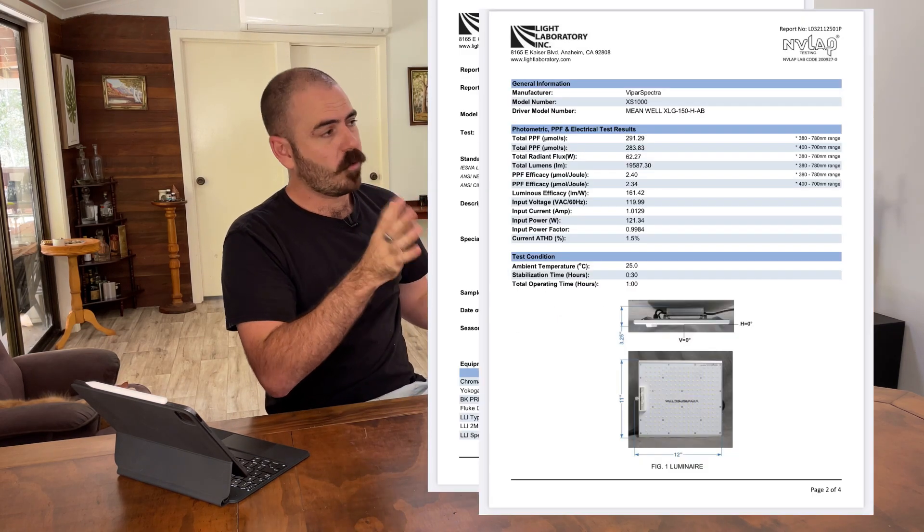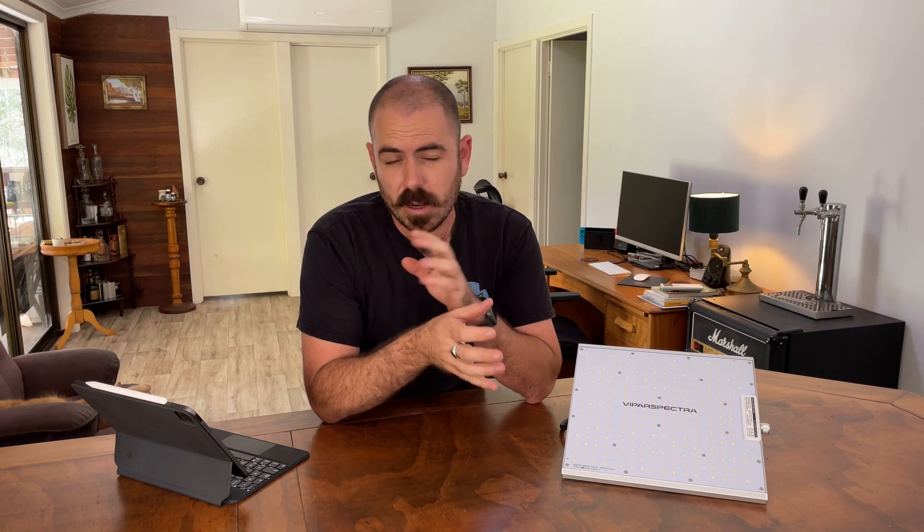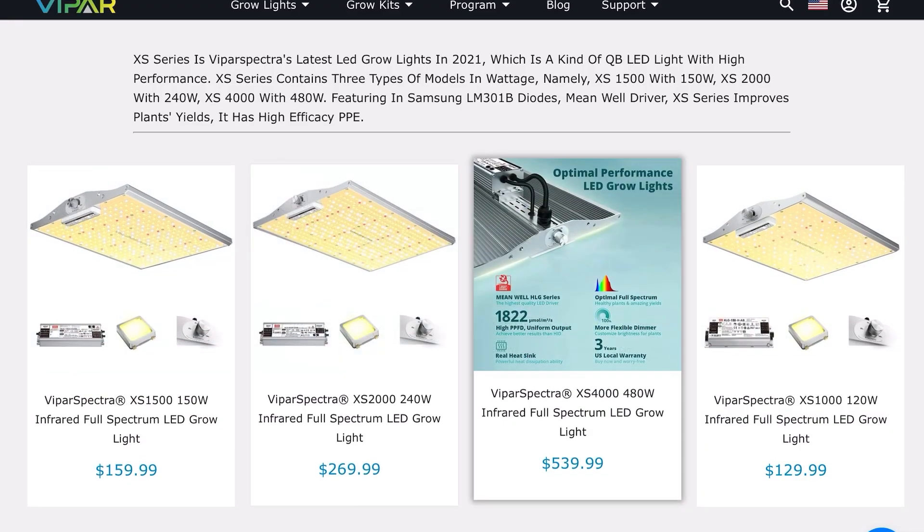Being a full spectrum light, it has really good coverage over the complete growing spectrum. Here is the Integrating Sphere report for this device for your perusal. This is a really quality light for the amount of money you're spending. At the moment it's advertised at $129 US dollars, and for the quality and the components, that's a pretty good price. Viper Spectra have sent me a discount code for my viewers, which will give you a further 10% off if you use the code in the description below this video. The coverage is 2.5 feet by 2.5 feet for veg at a 16-inch height, and 2 feet by 2 feet for flower at a 14-inch height.